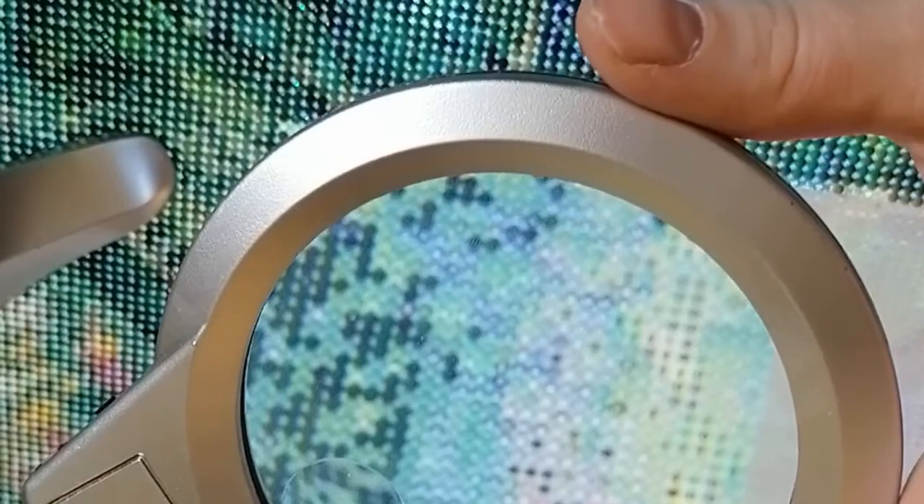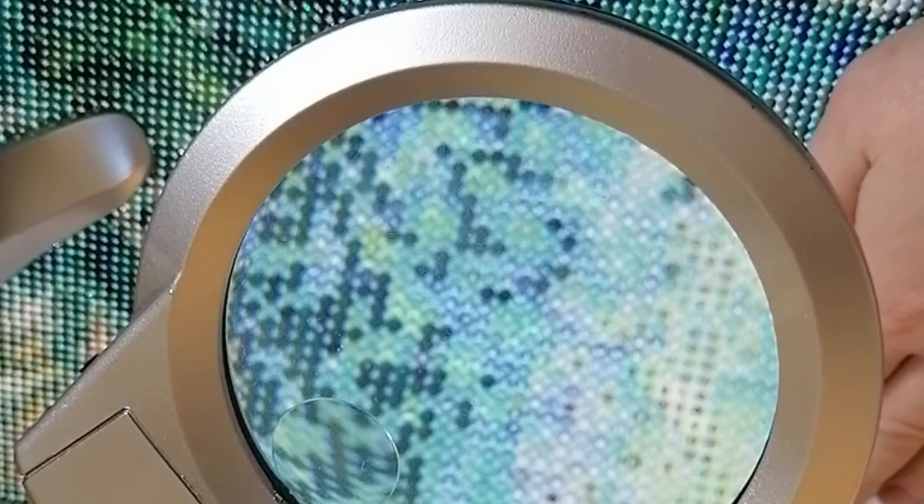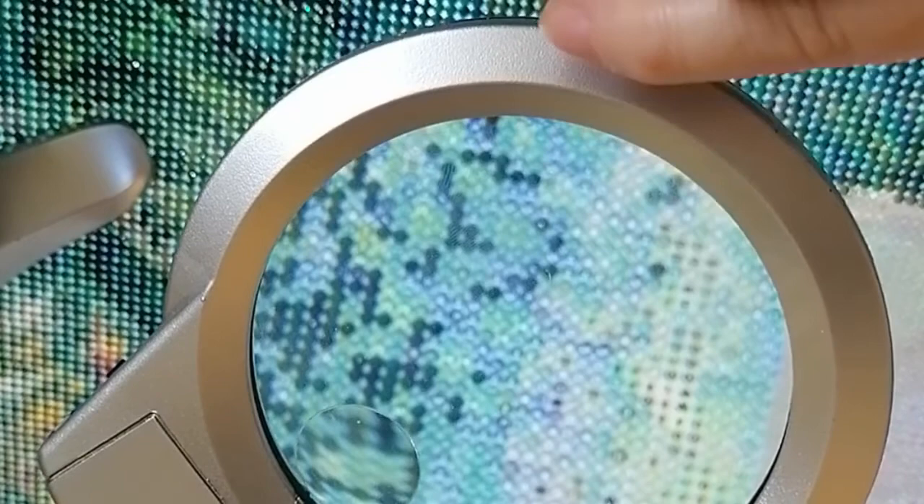Before you tackle a painting like this, please make sure you have one of these, because some of the symbols are really very unclear. It pains me to say it because I love this painting and the quality of the drills is phenomenal — but the symbols sometimes gave me a headache. So I started working with this — it has LED lights on the bottom and a magnifier that you can get even closer with.